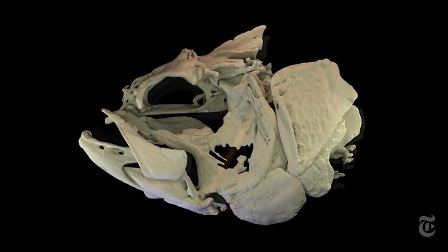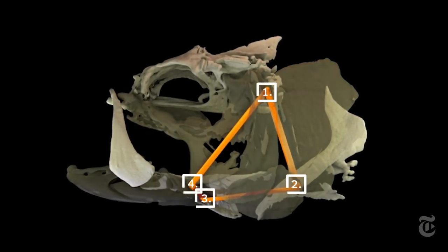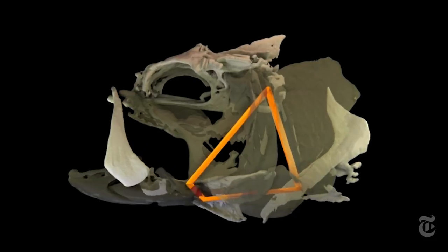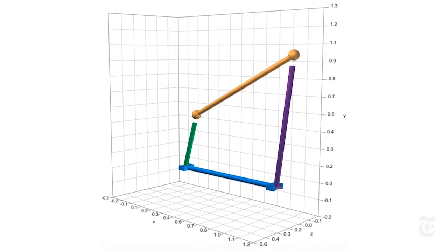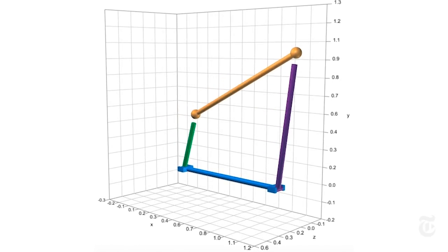It's not as complicated as it sounds. A four-bar linkage just means four rigid bars linked together in a loop. Four-bar linkages are very familiar to engineers, and once you start looking for them, you find them everywhere.